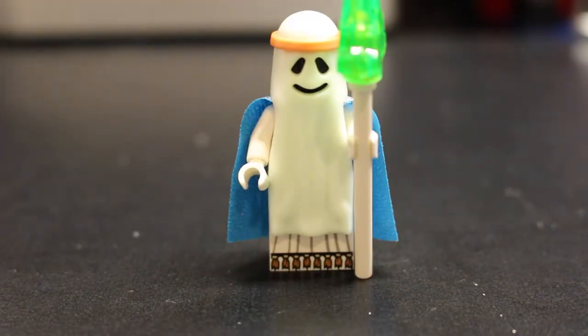Here is the last minifigure in the set, and I believe it's exclusive to this set — it's Ghost Vitruvius. I was really looking forward to getting this because, as a kid, one of my favorite minifigures of all time was the original Ghost that came in some of the castle and monster sets. Just like those sets, he glows in the dark.